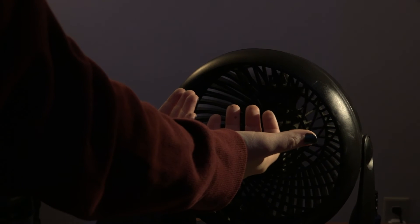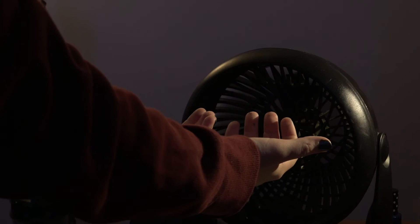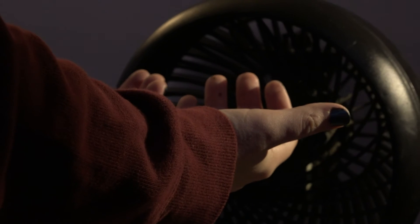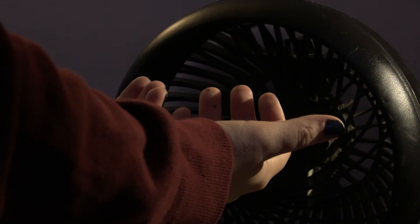A fun way to let your nails dry very fast is to get a fan and put your nails in front of it, so that way they dry quicker than they usually would — because sometimes they take very long.